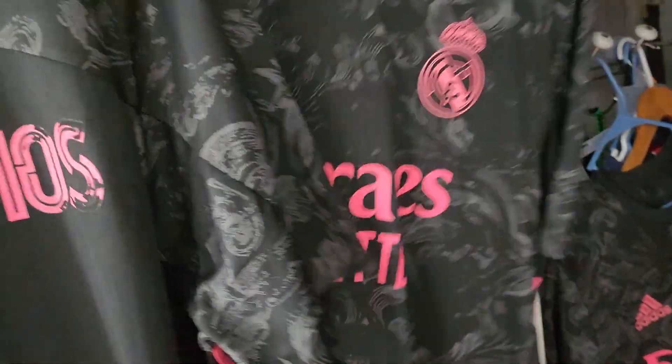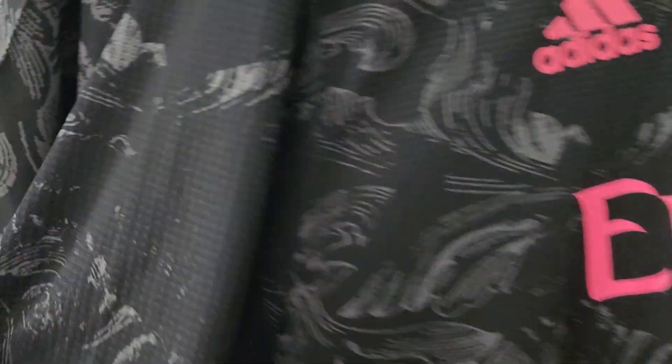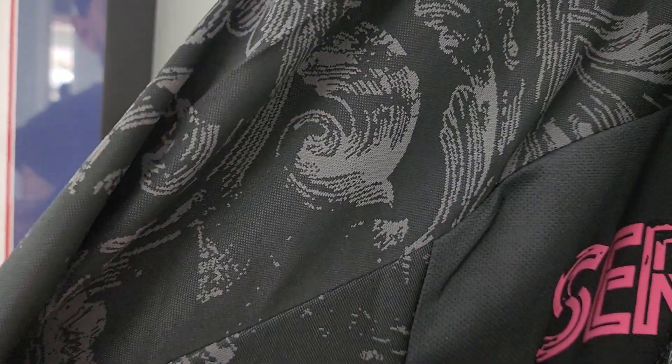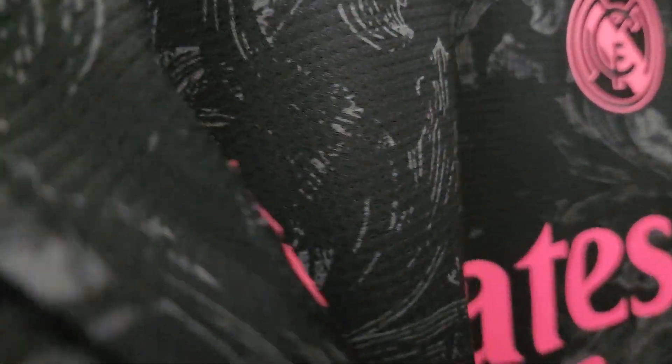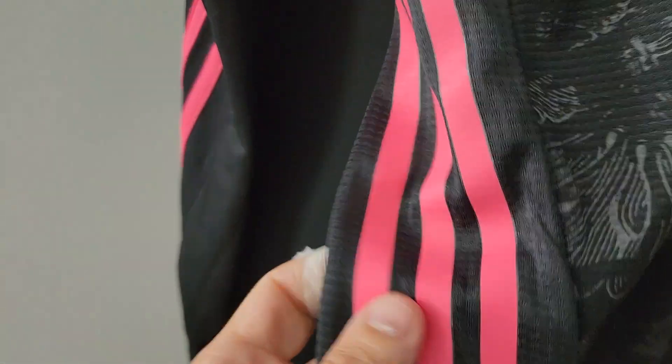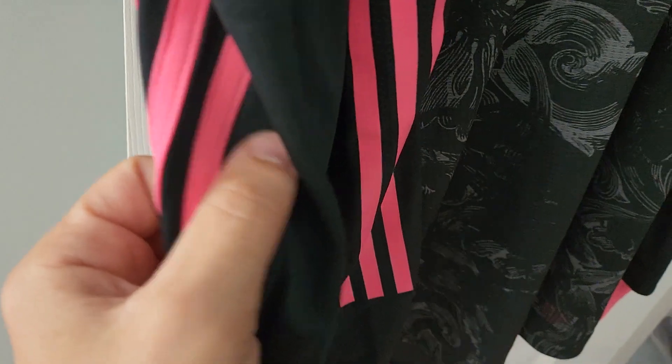Here I have the authentic version. You can definitely tell it's a different material — the stadium family is just a plain running shirt kind of material, while the authentic has little squares inside, it's really light. The Adidas logo is heat pressed on, same with the Real Madrid crest. The Emirates logo looks the same, and the three stripes are also heat pressed, not embroidered. This one's an extra large, and you have the 2021 year at the bottom. This one doesn't have a name on it, and honestly I might keep this one because it's one of my favorites.